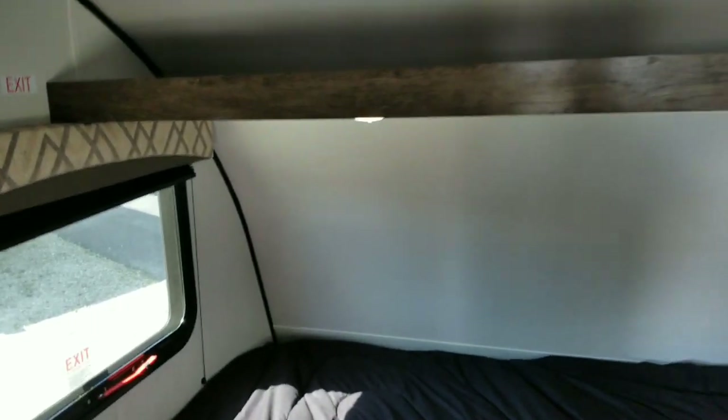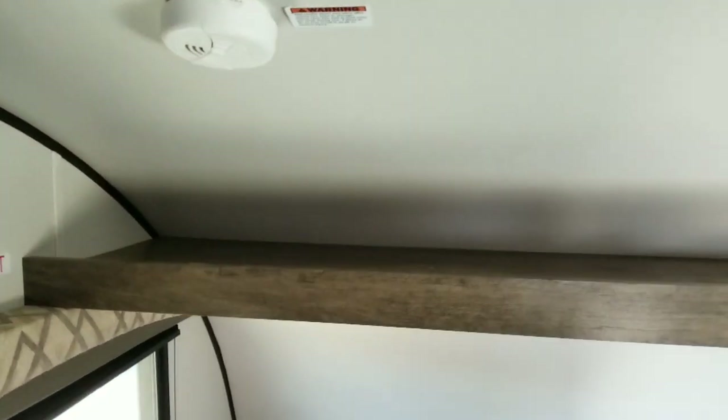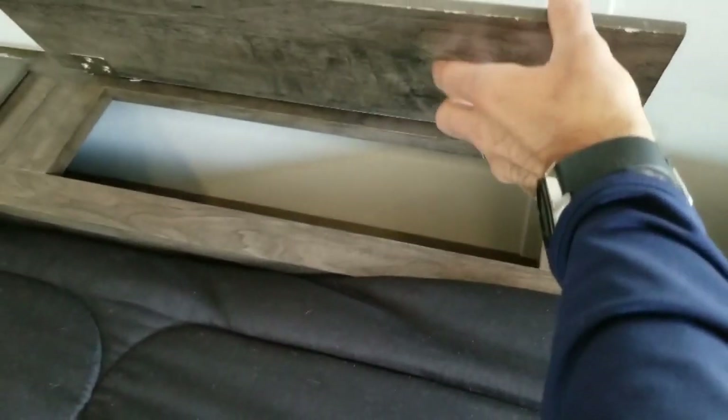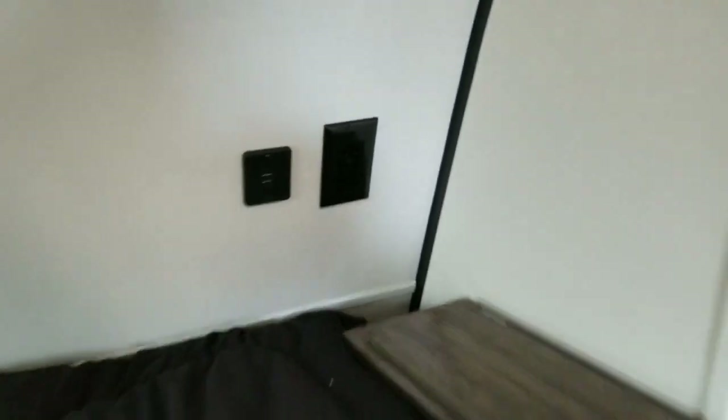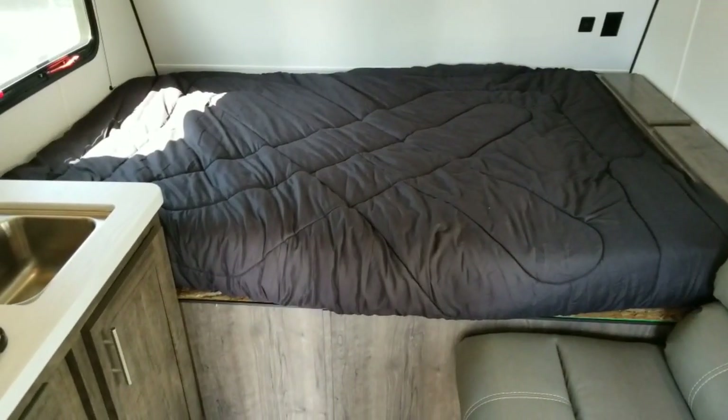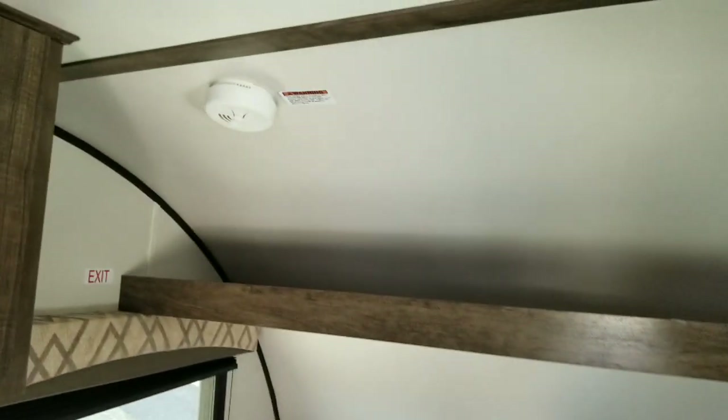Coming into the very front of the unit, you've got a shelf up here for some clothes storage, and additional clothes storage down here as well. Both of these open up and you do have a USB charging port and a 12-volt up there, plus a 110 outlet. You've got your queen bed up here in the very front, with some LED lighting underneath the shelf.